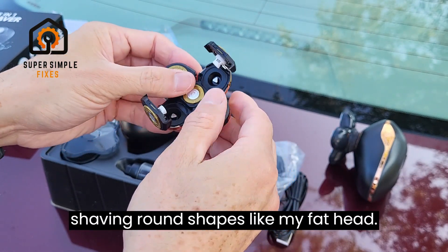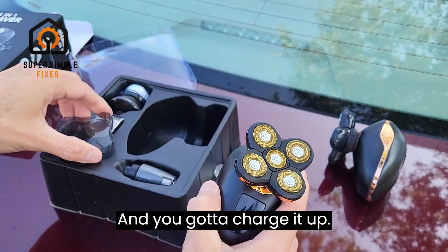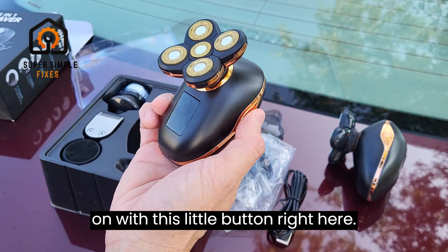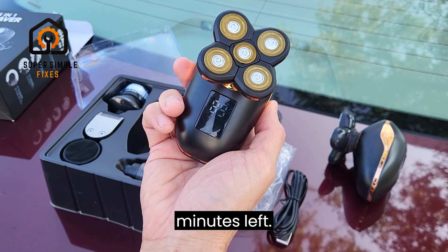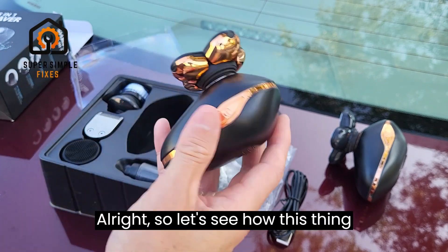The heads are rather flexible, so it's good for shaving round shapes like my fat head. You've got to charge it up — this one came charged. When I turn it on with this little button right here, you'll see it come on like this, and this is the amount of time left: 89 minutes. All right, so let's see how this thing works.